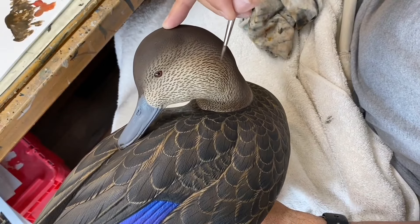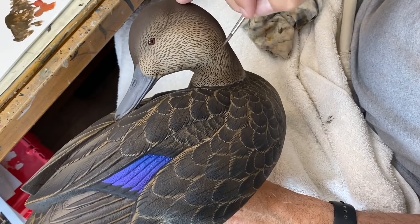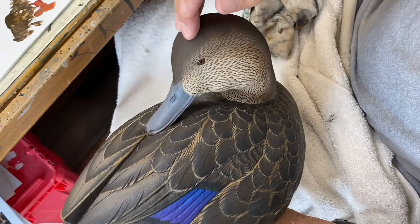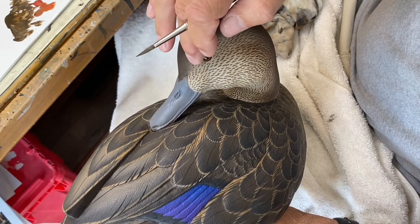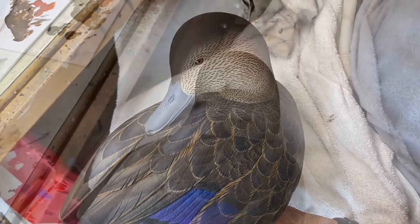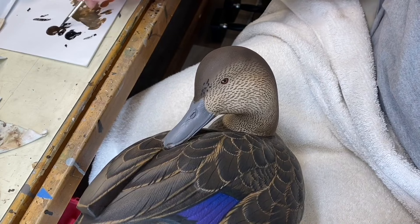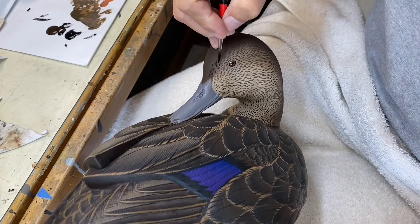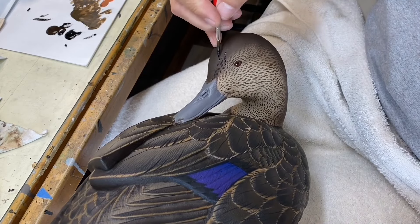I've finished the first pass of face ticks — you can see how the markings kind of pull in and follow the curvature of the neck. Next I want to work on the crown with some carbon black. Using Chroma burnt umber with carbon black, I'm going to tie into these ticks and continue them up and into the crown.